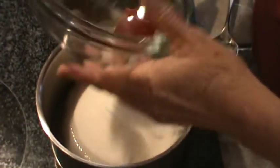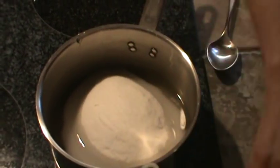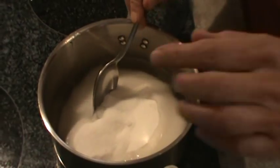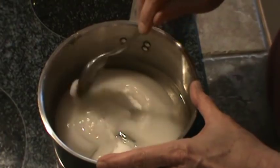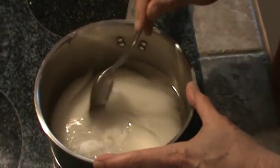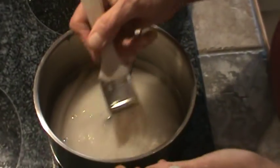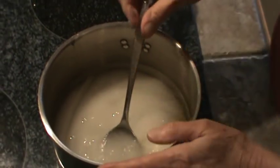At this point you're going to let this come up to a boil. You want to stir it just gently — try not to stir it up on the side so any of those sugar crystals get up on the side of the pot if you can help it. If you do, you'll need to take a little brush dipped in water and wipe it down so that you don't cause this to crystallize.